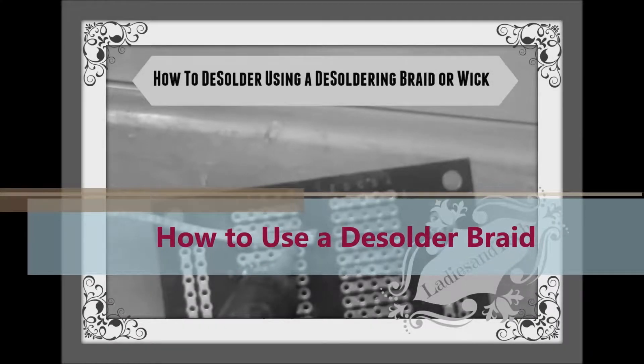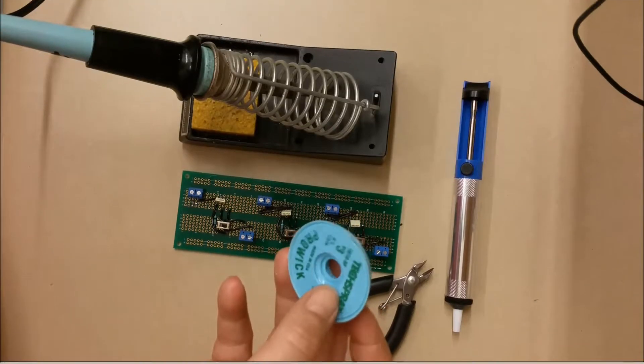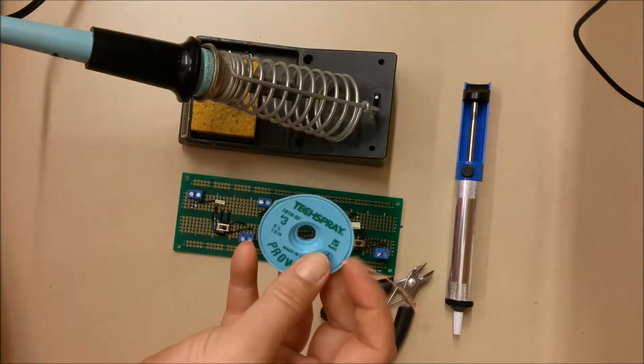This is the go-to place for all kinds of technical tips and tricks. Before you go, make sure you subscribe so you don't miss out. Hello and thank you for joining me on Ladies in Tech. In this video we're going to show you how to use de-solder braid.